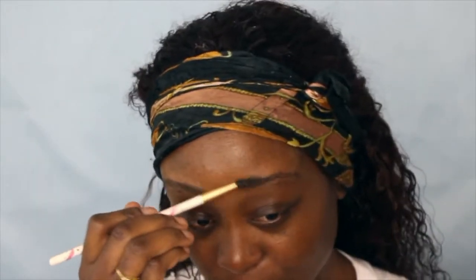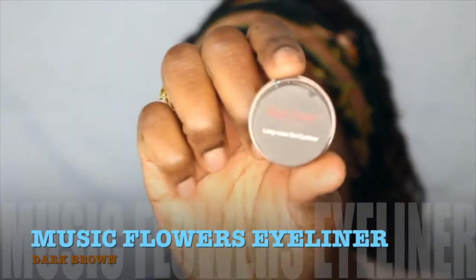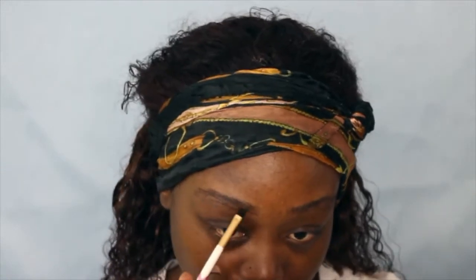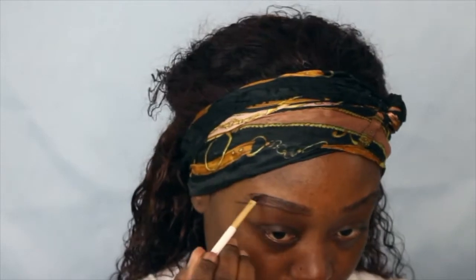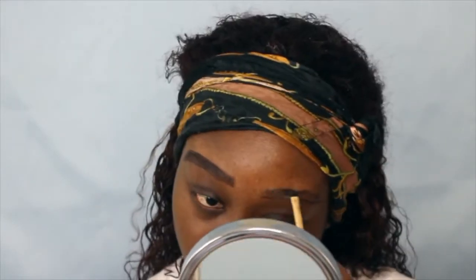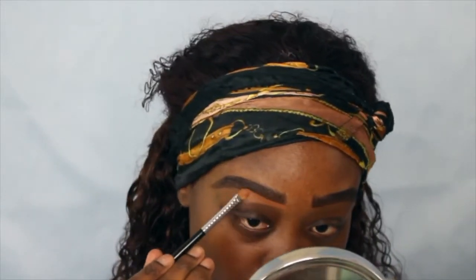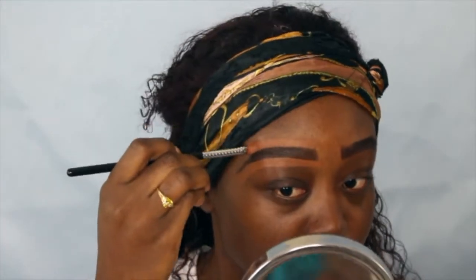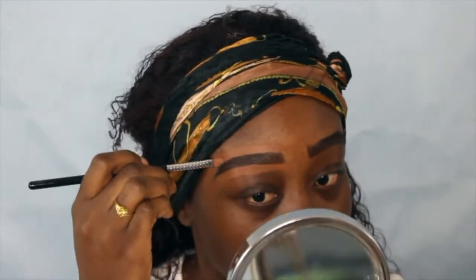I'm going to go in with this Musical Flowers long-wear gel eyeliner — I got this from Amazon, this is in the color dark brown — and I'm just going to fill in my eyebrows. I do have an eyebrow tutorial linked down below. Afterwards I'm going to clean it up with a concealer in my shade and just clean it up.